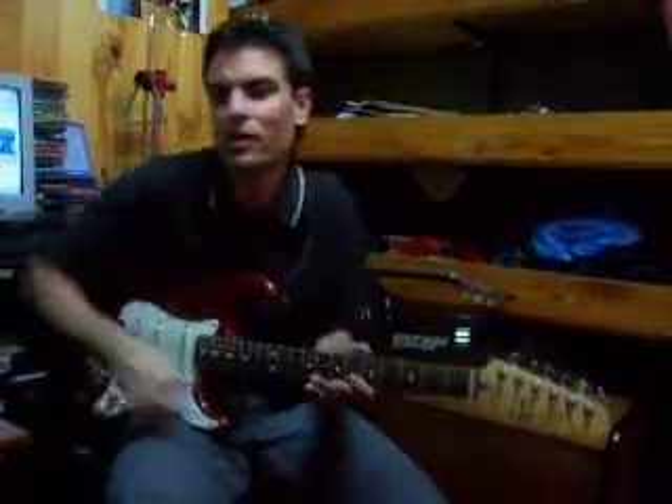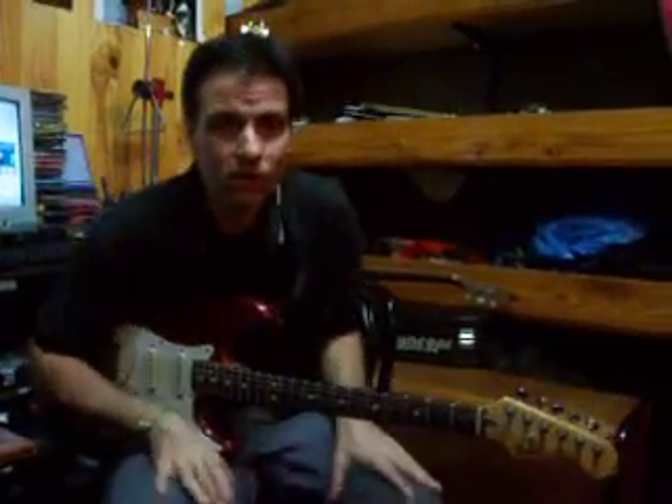Bueno, hola a todos. Hoy les vamos a explicar el tema Hinto de Arena de Michael Schenker Group.